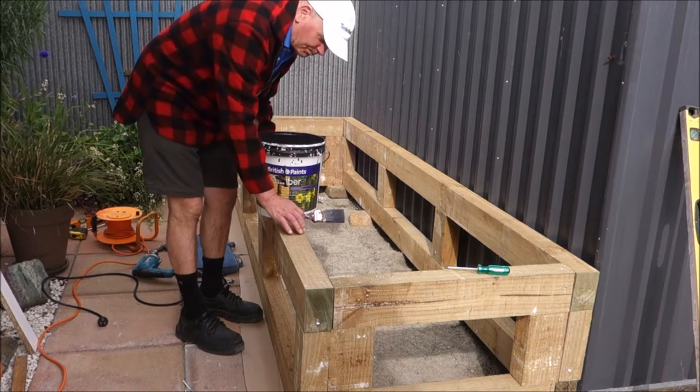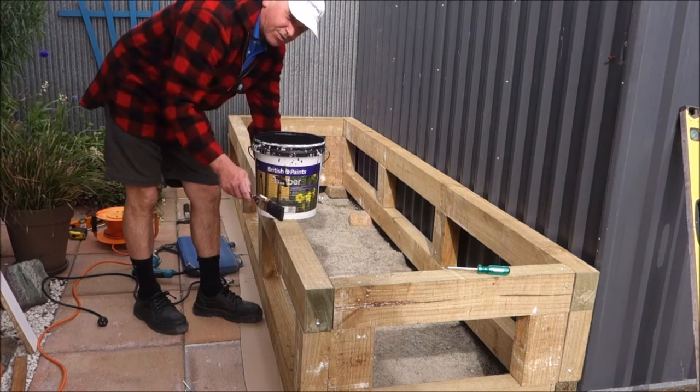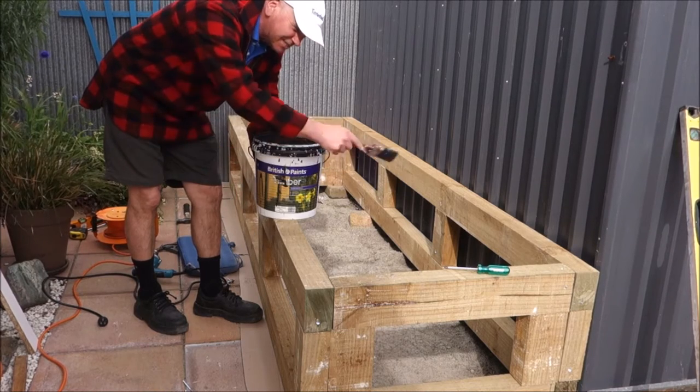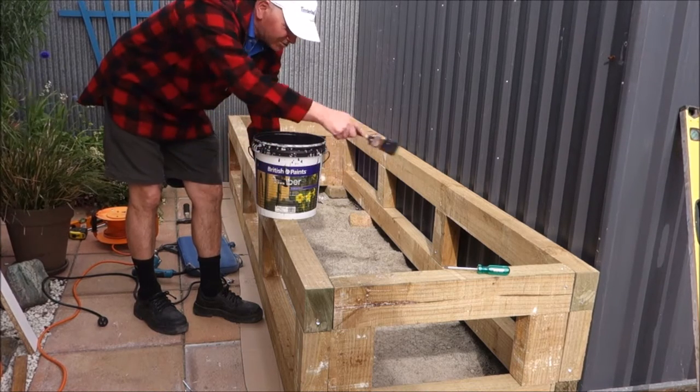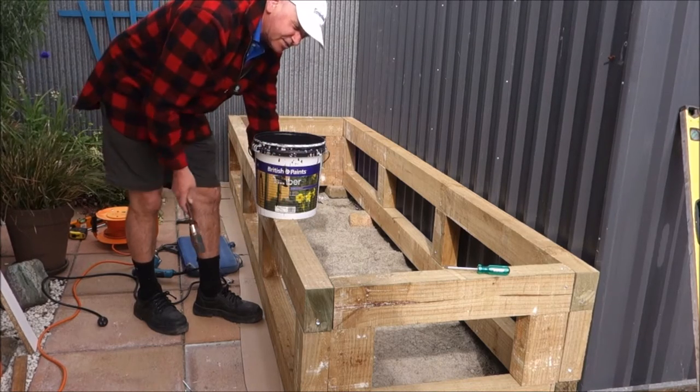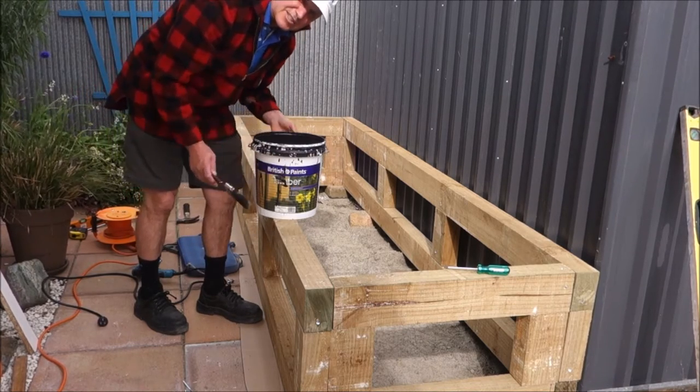Now I'm just going to give it a paint job. One thing — you only have to paint what you're going to see. You don't have to paint everything, just the tops on the back and then obviously the front. Don't want to waste paint.